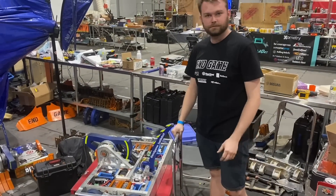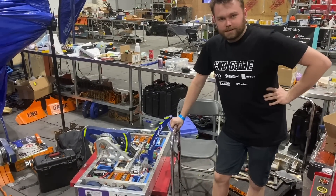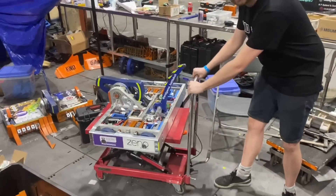I know everyone was teasing you guys for the squeaky cart, but I understand you've finally fixed it — can we see it? It's not squeaking anymore!